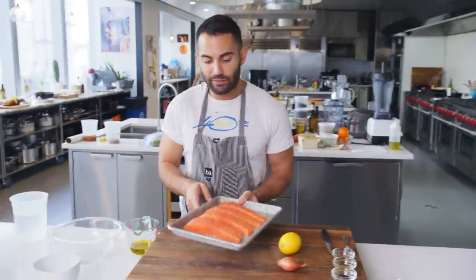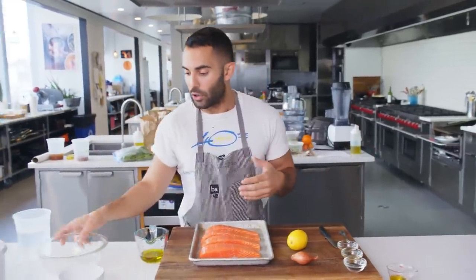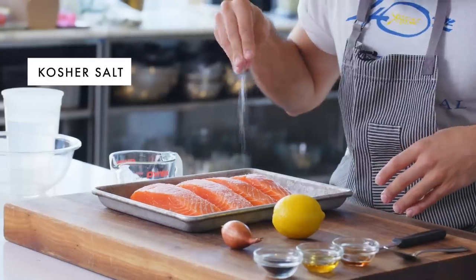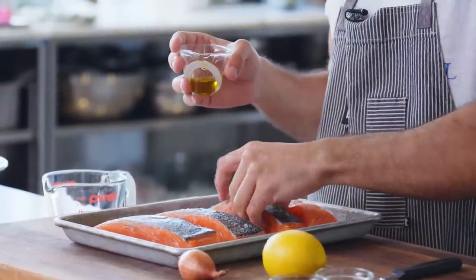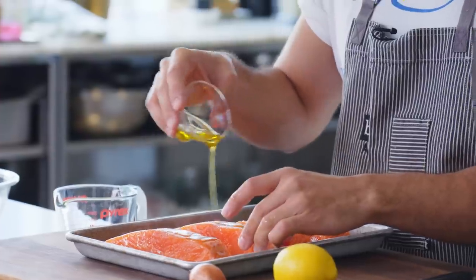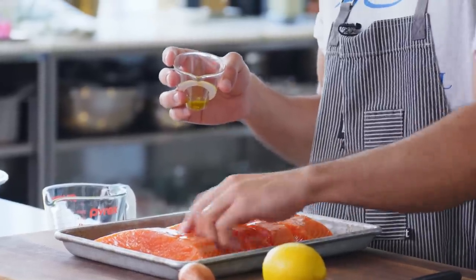First, we have four skin-on fillets of salmon. Go to your fishmonger, ask for four fillets, about six ounces each per person, skin-on, scaled. Or if you feel comfortable, you could buy a whole skin-on fillet and portion it out yourself. I'm going to season both sides with just some kosher salt, then rub it with two tablespoons of oil. You want to make sure it's definitely well-coated — oiling both the fillets and the grates is key to ensuring the fillets don't stick.